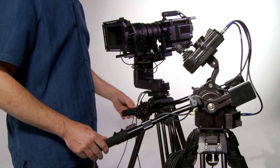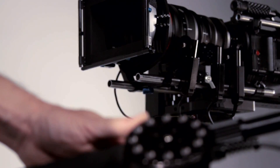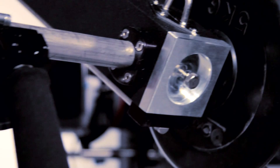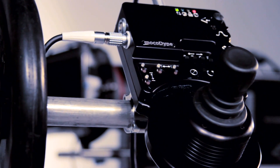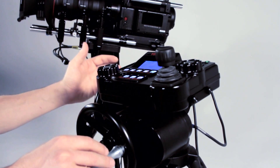Next is the broadcast style pan tilt bars. Also there's a jib stick available that gives you simplified controls over the most commonly used features with jib weight bar mounting. And finally, the very precise Cinema control wheels.